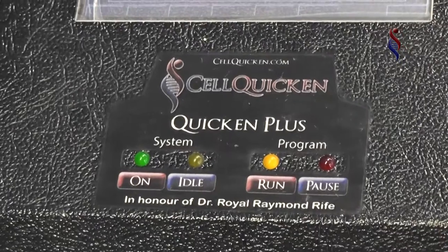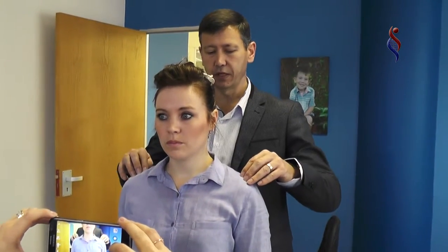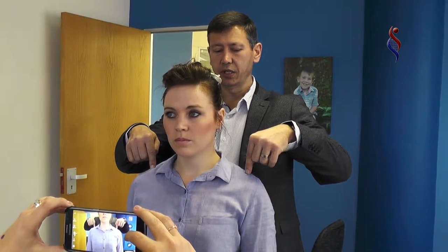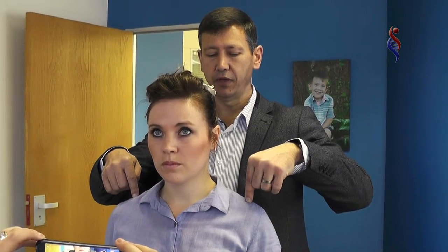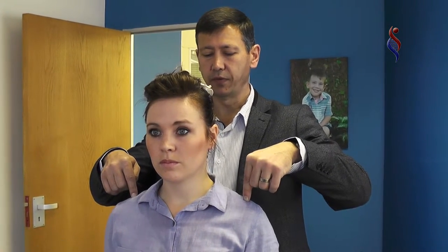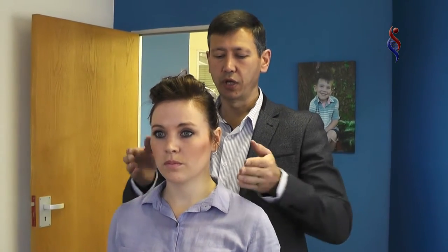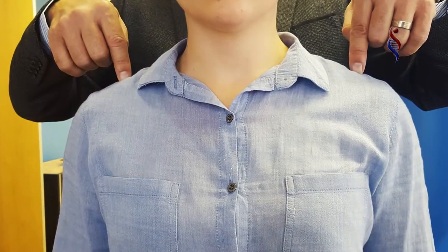We're going to take photos again directly after — literally seconds after we've done it — and we're going to see the result. You can expect around about a 20 percent result immediately, and then over the next 12 to 24 hours you would find probably a 90 percent result. You would rather do this more than once — if you can do it every day for a week, and thereafter once a week for the next three to six months.